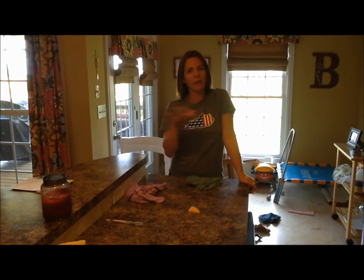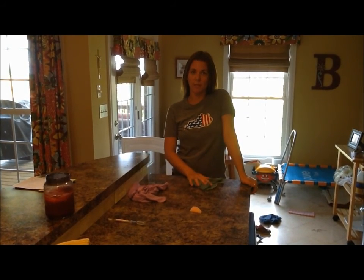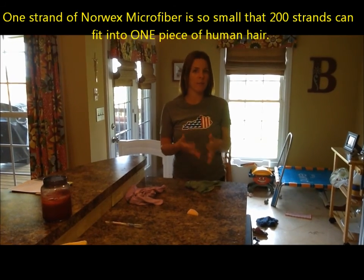Before I share with you the very first Norwex product that I want to talk about, which is the Envirocloth, I want to give you a quick rundown on Norwex microfiber.